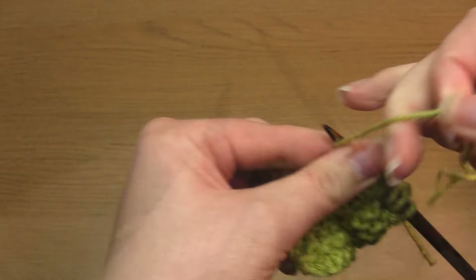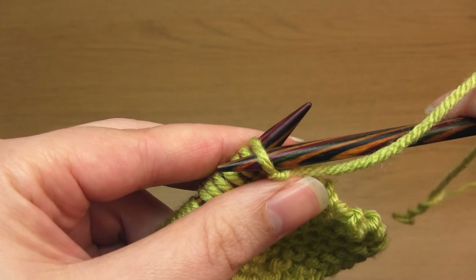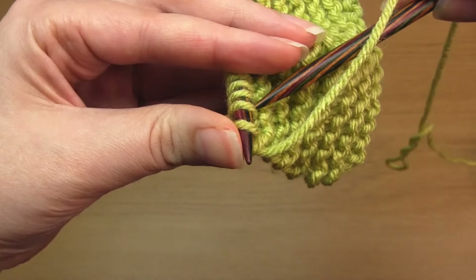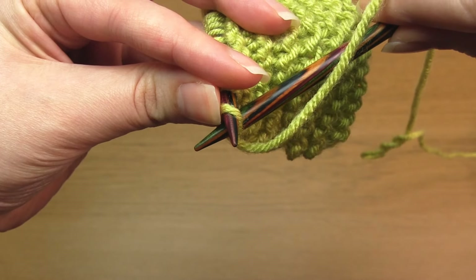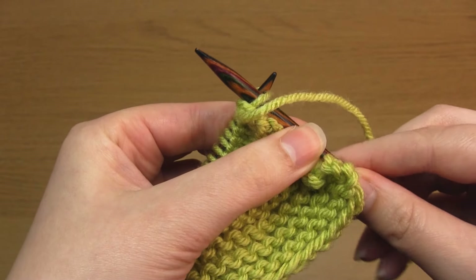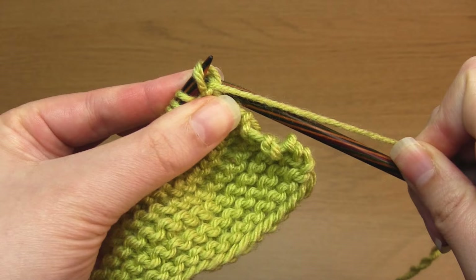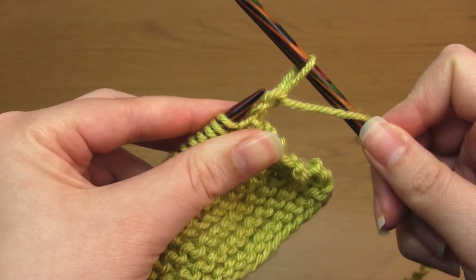Now I'm going to show you how to purl through the back loop. Usually with a purl stitch you take the right hand needle down through the front of the stitch, but when you're purling through the back loop you take it up through the back of the stitch instead. Then cross the right hand needle in front and complete the stitch as you would for a regular purl stitch. And that's a purl one through the back loop completed.